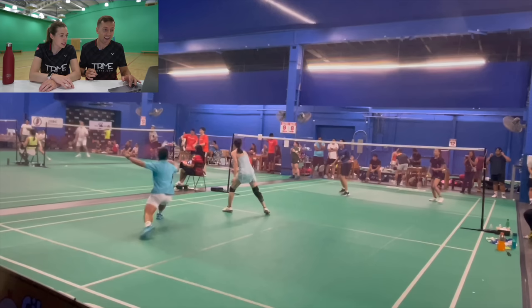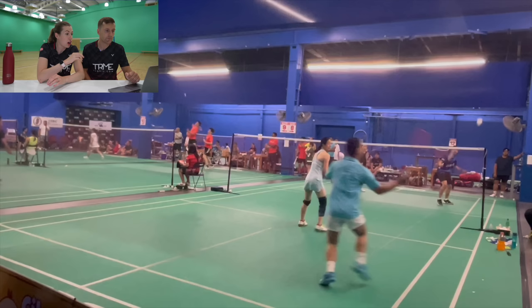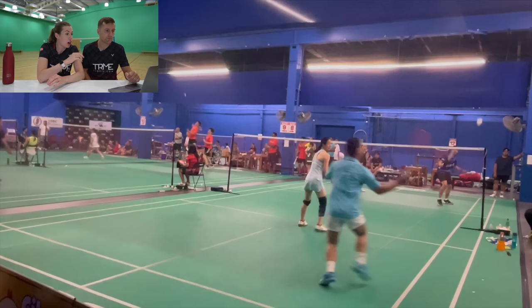There are two shots that would have been much more effective. First, a soft shot either straight or to the middle — hitting to the middle would have forced his opponent to turn and take the shuttle late, causing confusion between opponents. Second, a lift over the opponent's head to the back, since his opponent was standing quite close to the front line. This scenario happened again a few rallies later, and a soft shot to the middle would have set up Dow's attack very nicely. Shot selection is so important — Dow needs to think about how to set up his attacks rather than trying to win the rally as quickly as possible.